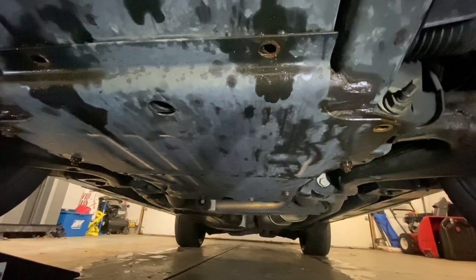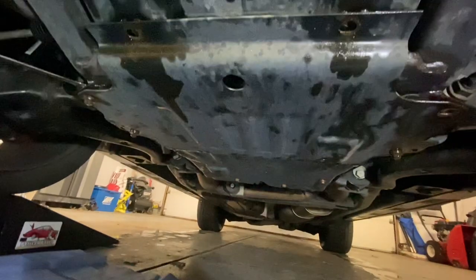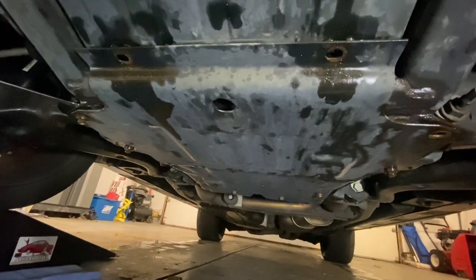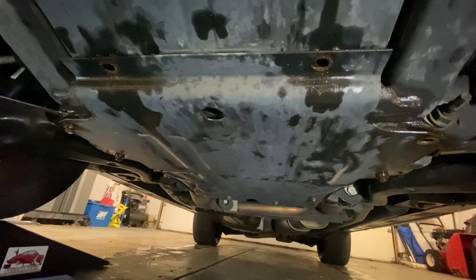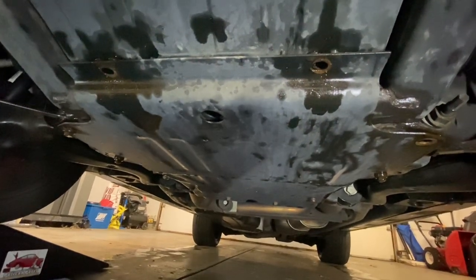It's not that big of a deal. It is possible, but just bear in mind that this thing does weigh quite a bit and you're going to have to manhandle it back into position while also bolting it back on again.